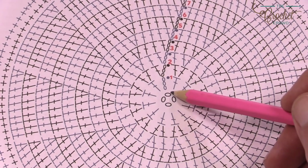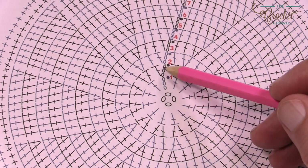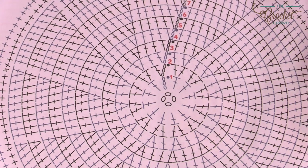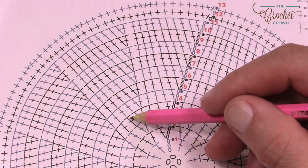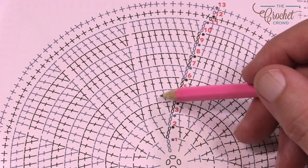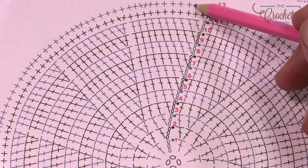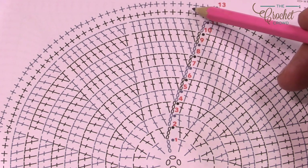We're going to start off in the middle, chain four, attach with a slip stitch, chain up three, then go into the center ring. You'll notice there's a consistency of growth as we get bigger — each one of these are double crochets. As it gets bigger, every time you start a new section there will be two into one, then one-one, then two, and so on. The last two rounds of the circle are just single crochets, making a nice thick ring all the way around.